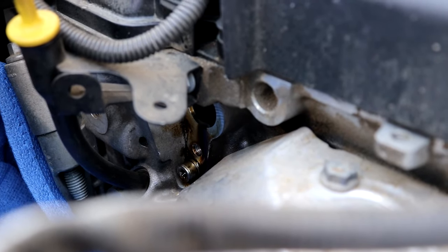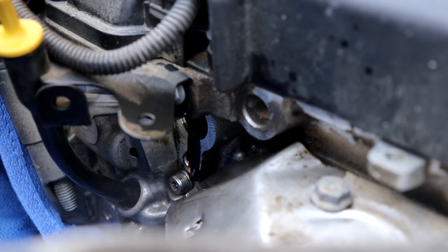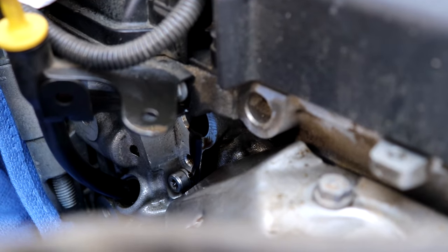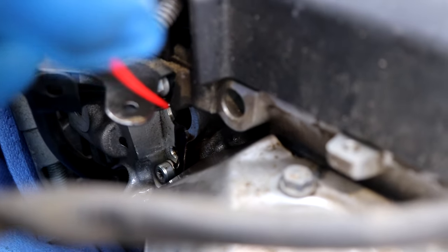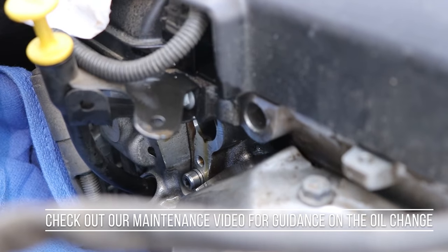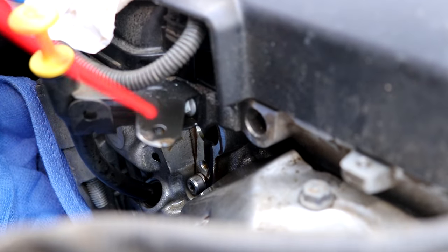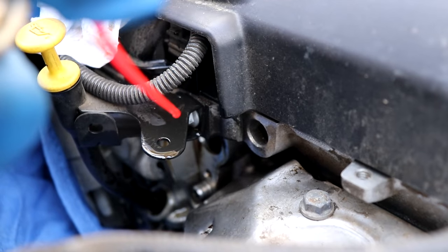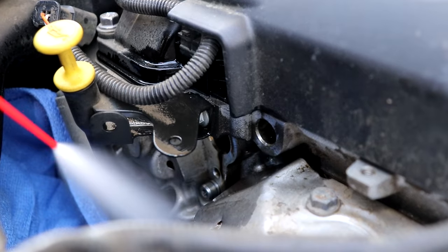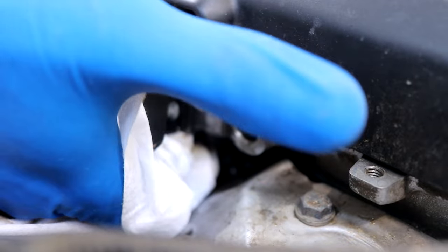We're going to clean up the work area. We don't want oil dripping down onto the exhaust, and don't be afraid to get a little inside the cylinder head — it's not critical because it is recommended that we do an oil change at the time of solenoid replacement. We want to make sure those passages are clean, so clean it up a little and then we'll be ready for assembly.